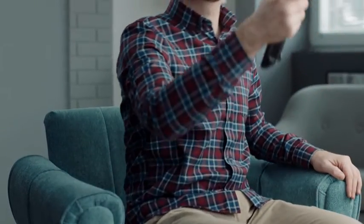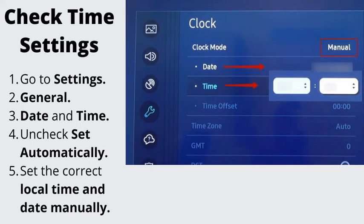Number 5: Check Time Settings. Some users report that your TV's time and date settings can cause it not to connect to Wi-Fi or keep disconnecting. Go to Settings, choose General and then Date and Time, uncheck Set Automatically, and set the correct local time and date manually.